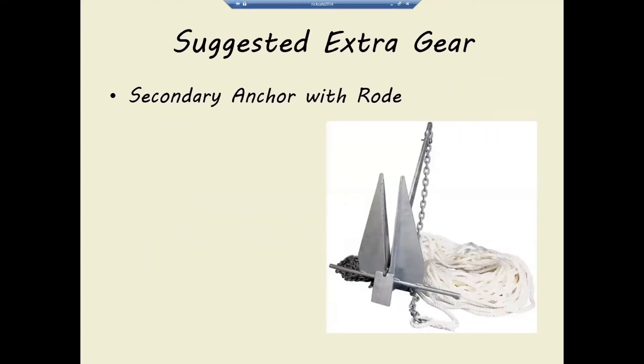There's also some suggested secondary gear — a secondary anchor with some rode attached to it. Personally, I like the Fortress as a secondary anchor, which is a Danforth made out of aluminum. The advantage is that my Fortress anchor is the size of a 44-pound Danforth but only weighs 15 pounds. So it's a lot easier to get out of my cockpit locker, get into the dinghy, or carry it up to the bow and deploy it when I need to.